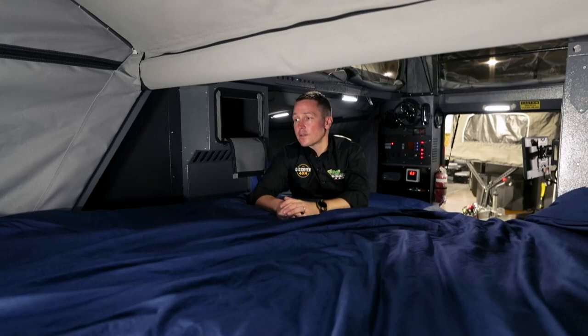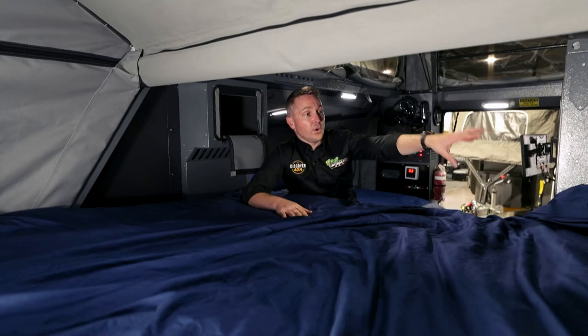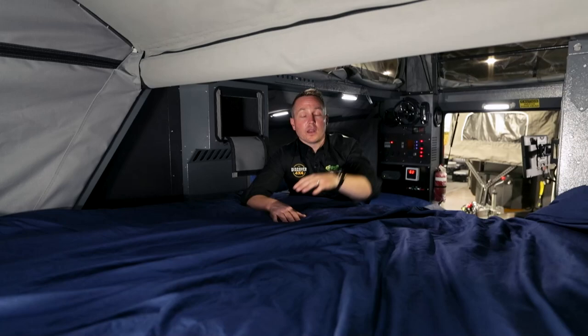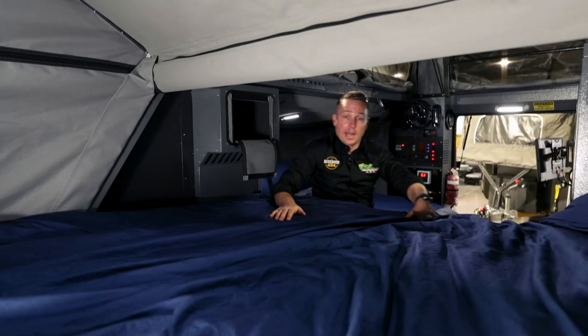On the other side of the bed, you've got even more storage where you can rest things. When we go camping, I put a little box at the base of my bed with everything I might need in the middle of the night — I'm the allocated middle-of-the-night person if someone needs the toilet or something comes up. It's really good because it's there but it's not in the way. The 440 bed is a real surprise packet.